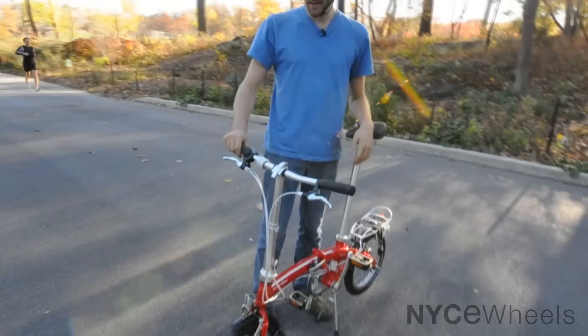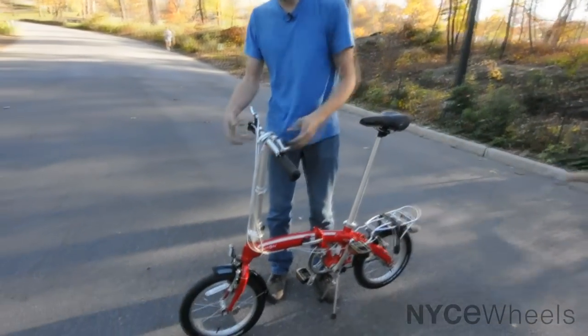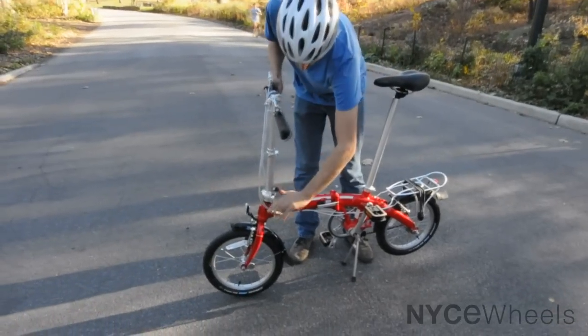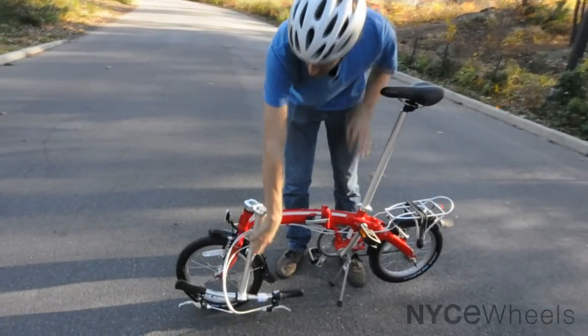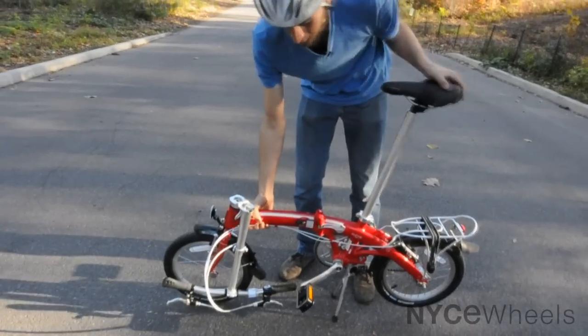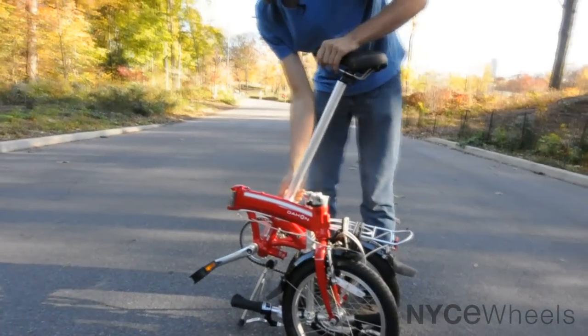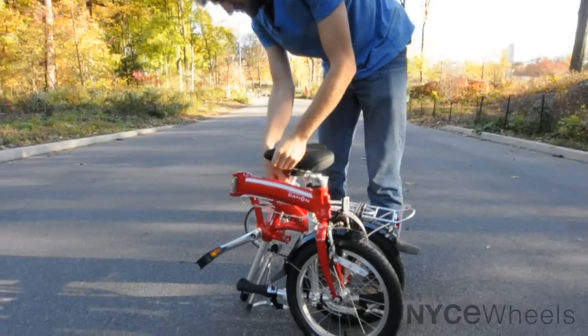So let's just take a look at how this thing folds. Turn the handlebars up, then drop them down, open the frame hinge, bring it around — and magnets have locked it together — then drop the seat.